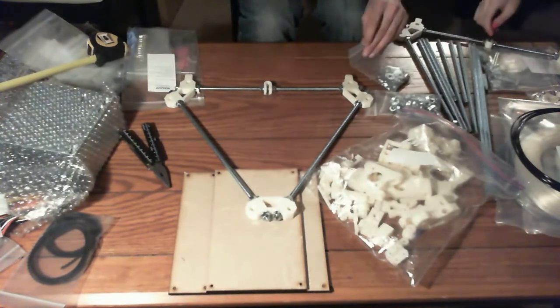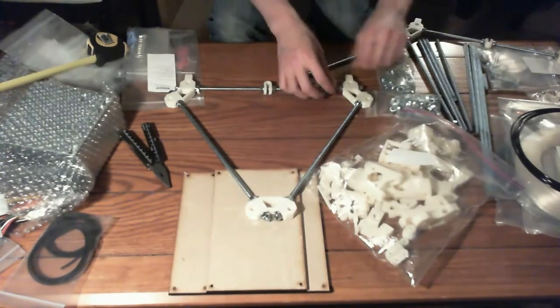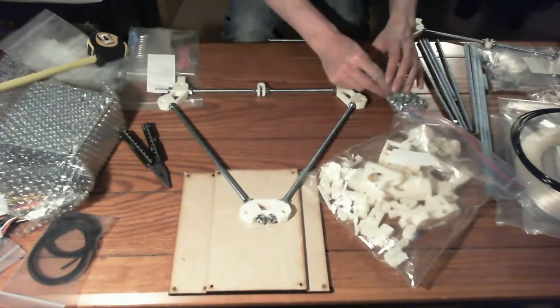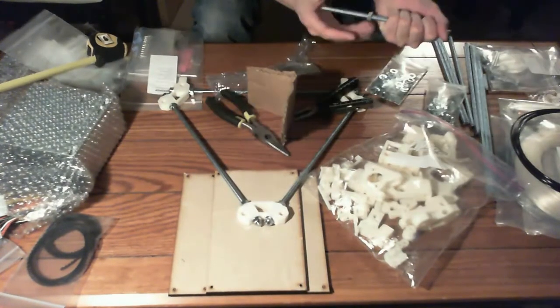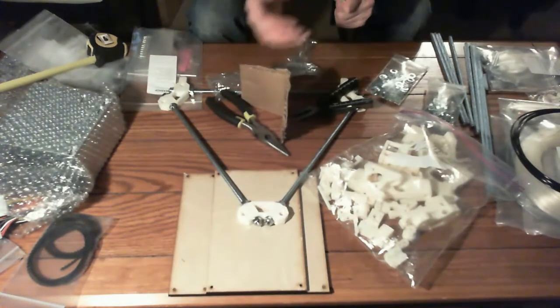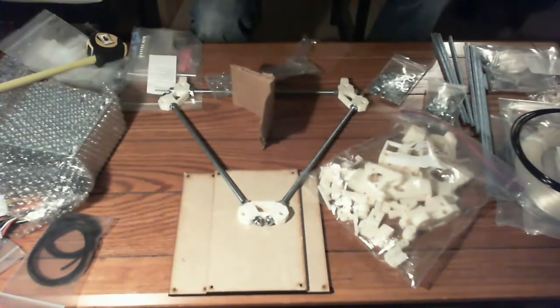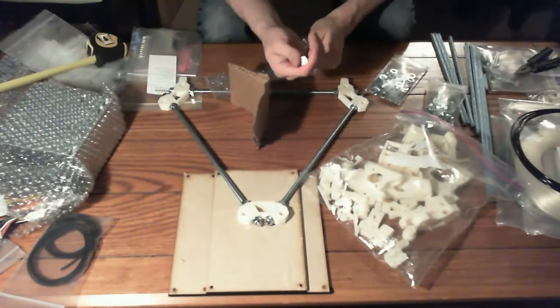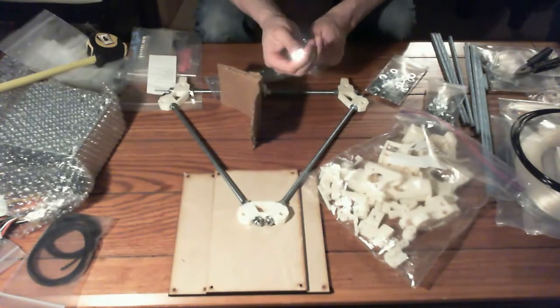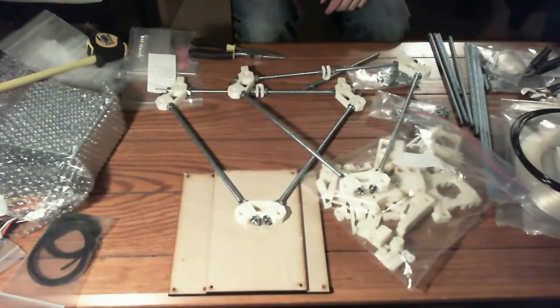Here's a quick tip to fix the threads on the ends of your rods if the bolts aren't going on. Always have cardboard or something between your pliers and the threads so you're not screwing them up. You take a bolt, force it on one end, then screw the bolt to the other side and screw it off the other end as best as you can. Use the pliers if you need to and that should fix the threads. Two triangles — we're totally ready for the next part. Let's go.